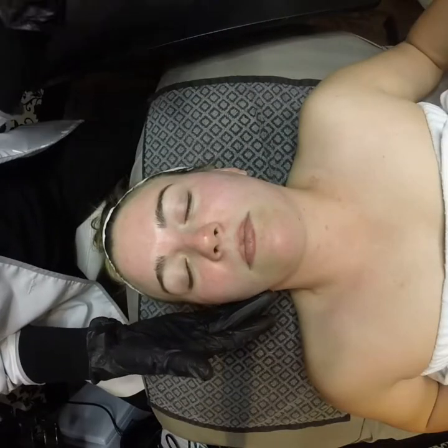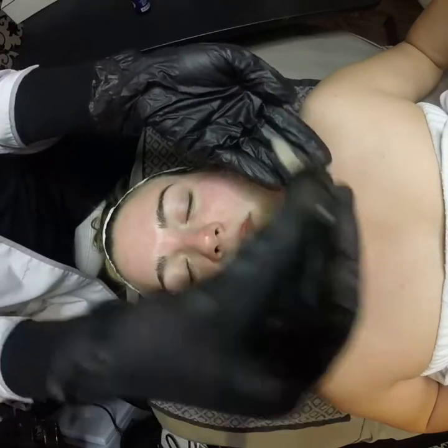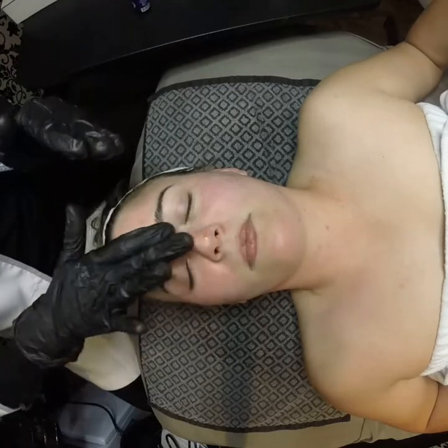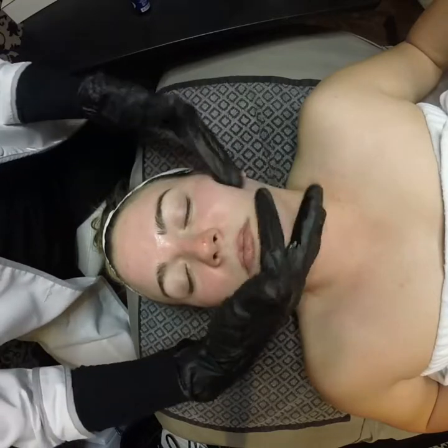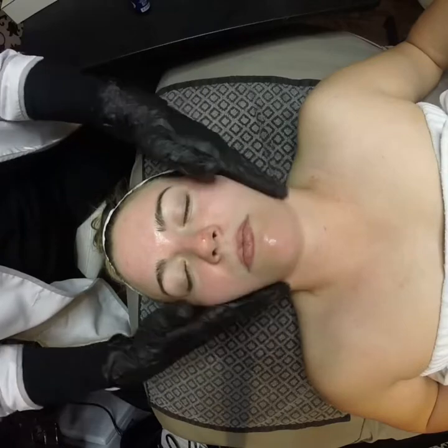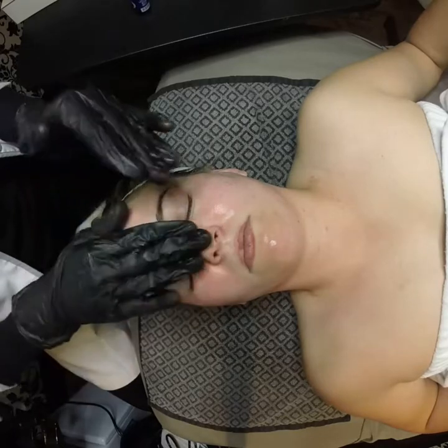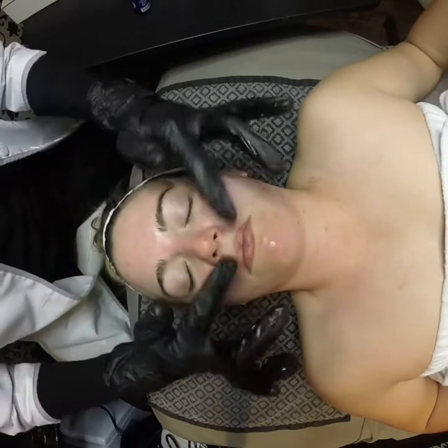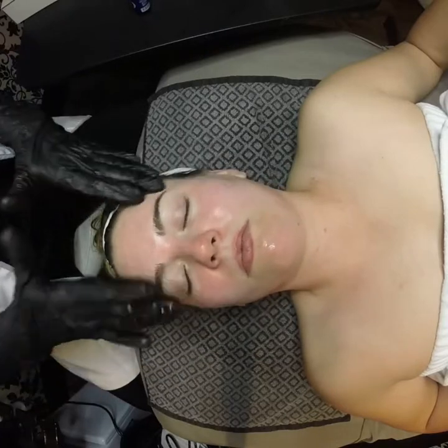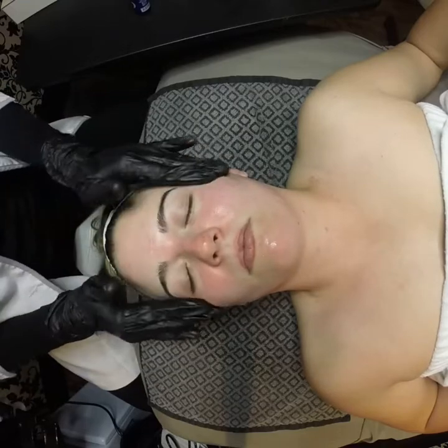Now onto step four, which is the Eye Enhanced Serum. This step requires one full dropper for the face and one full dropper for the neck and decollete. This serum contains 25% stem cells, which help extend cell life and slow the aging process — very beneficial. You want to make sure the face is evenly covered when applying this serum, and just keep massaging until your skin has absorbed all of it.